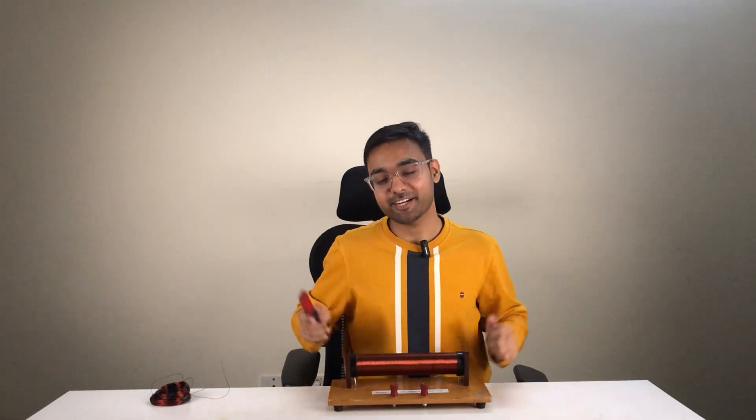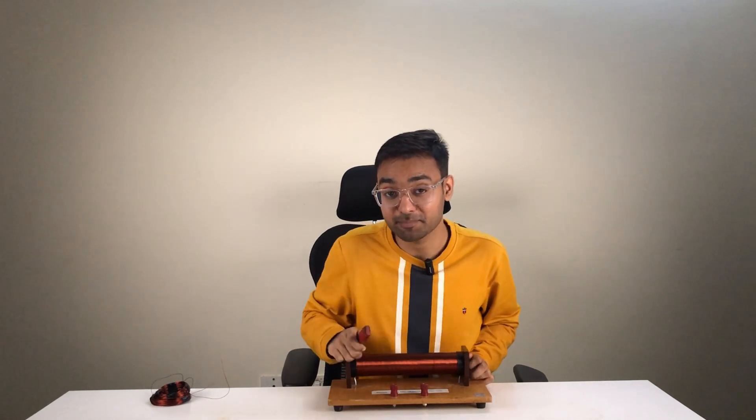With this, we have come to the end of this video. Let me ask you something — can we produce electricity with the help of a magnet? If you don't know the answer, click on this video to know more. We are going to dive deep into this concept, so click on this video and I will see you there.